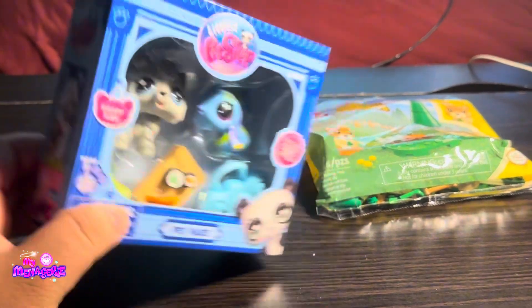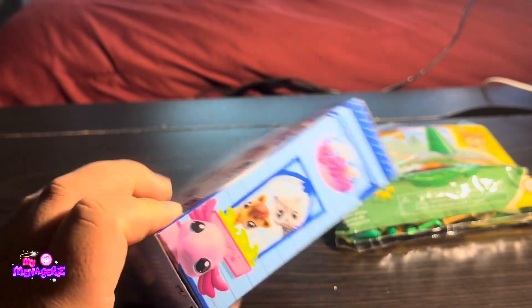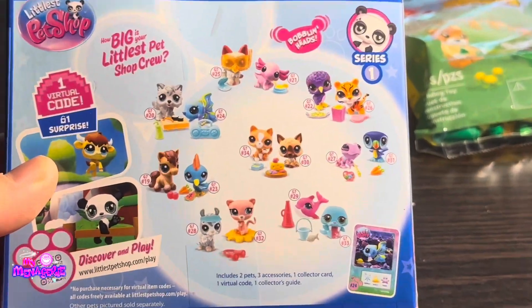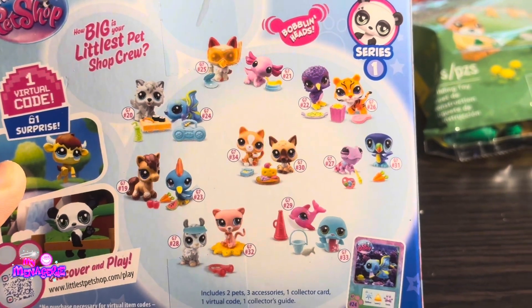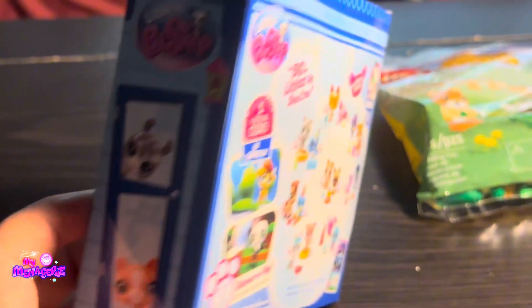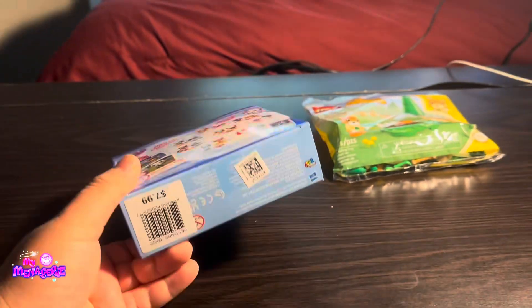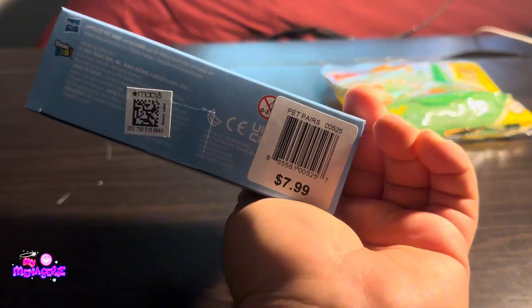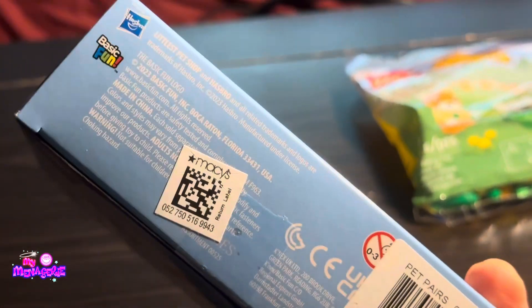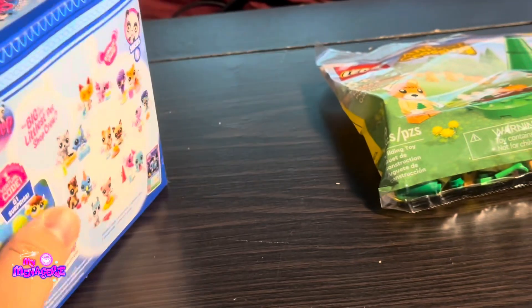I found this Littlest Pet Shop set at Toys R Us inside of a Macy's for $7.99, and they had all of these available for purchase, which was nice, but this is the one that I wanted the most. Here is the barcode in case you want to look for it yourself, and I don't know what that QR code is.